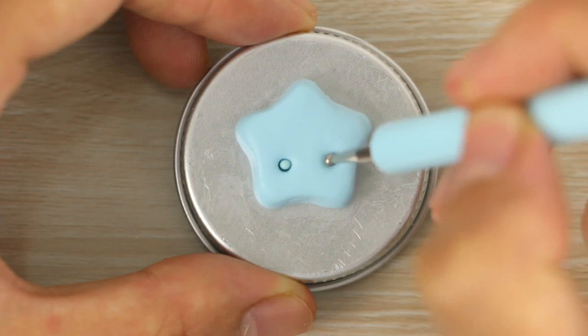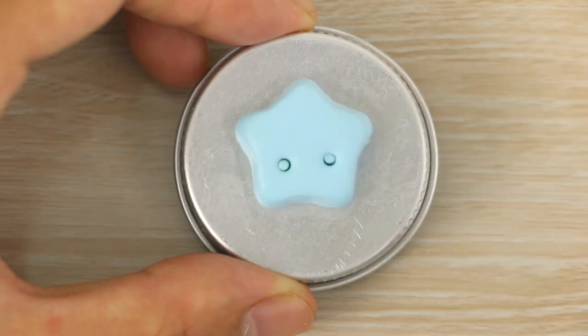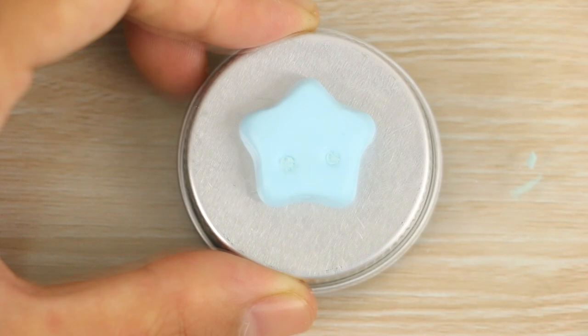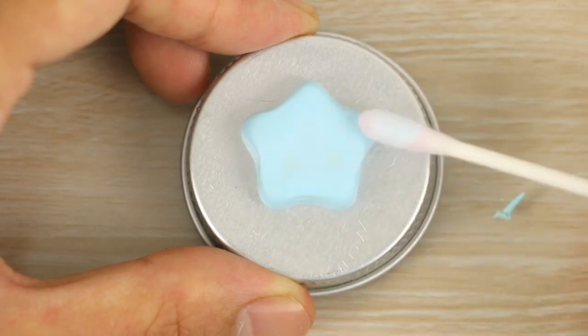I then flatten them down a bit with my dotting tool and add in some more clay. Then I use a cotton tip or q-tip that's been dipped in some nail polish remover and just smooth it out so it looks like new.